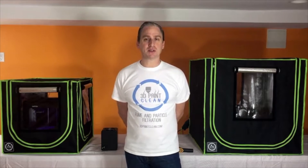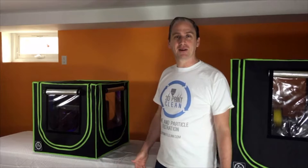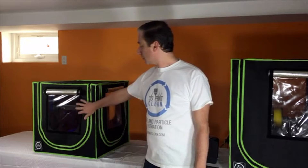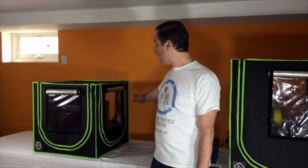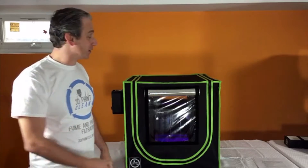Our lightweight enclosure comes in two sizes, 600mm and 800mm. Our enclosures feature three windows — front, side, and rear — that allow you to watch your print as it is being produced. To access your printer, simply open the door.